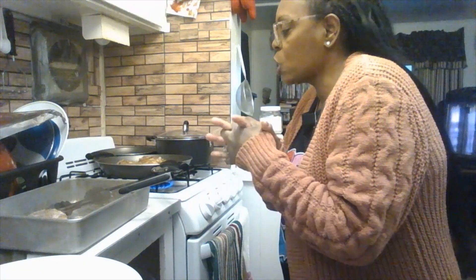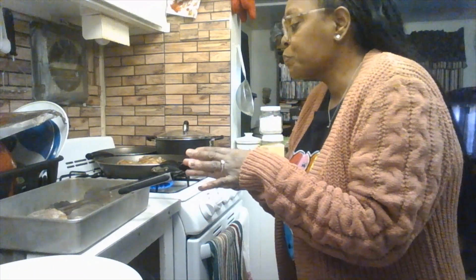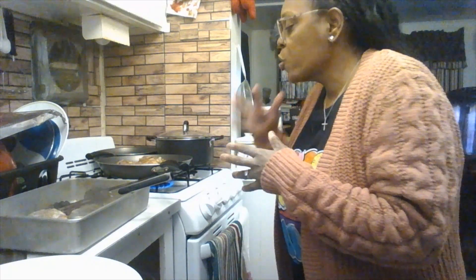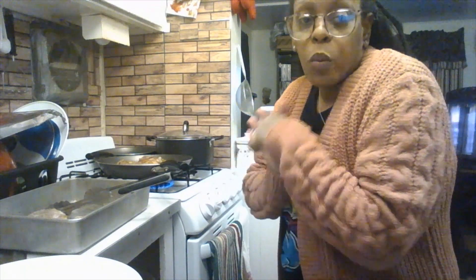I hope these meals are coming out the way you want them to. Feel free to add more seasonings to your chicken or whatever vegetable you're cooking with. And if you don't like barbecue sauce, you can just cook the chicken plain and put it in the oven as is — totally your choice.